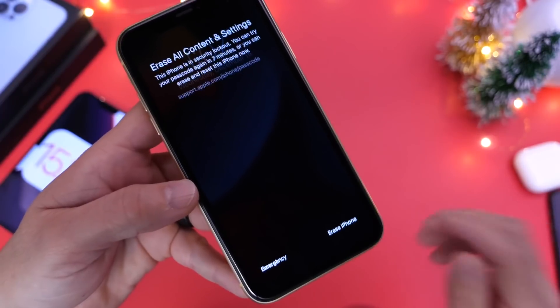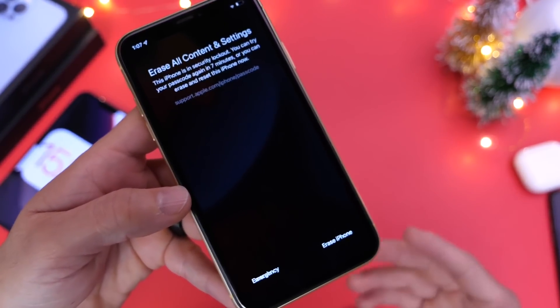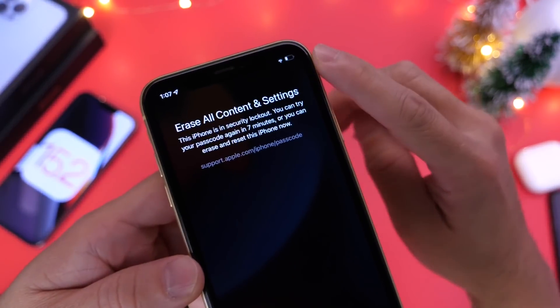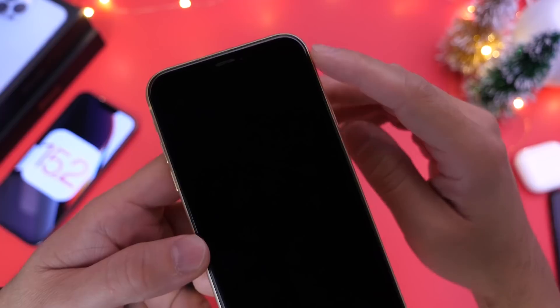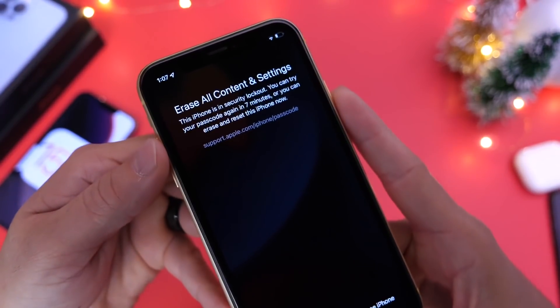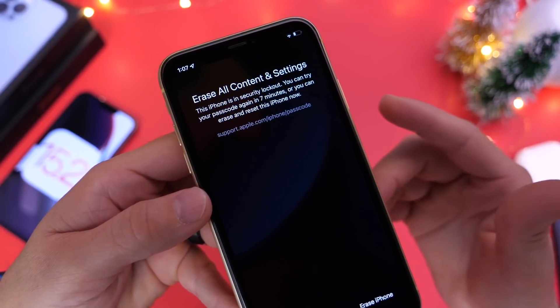Once you tap Erase iPhone, it will ask you to enter your Apple ID password. A few things to keep in mind: make sure the device is connected to a network — either a carrier or a Wi-Fi connection. If you try to reboot your device while locked out, this will cause the device to lose its Wi-Fi and network connection.